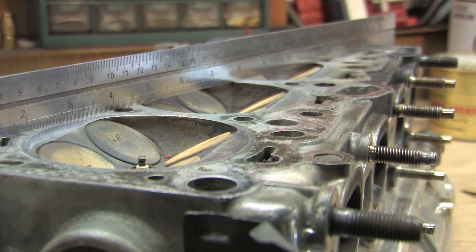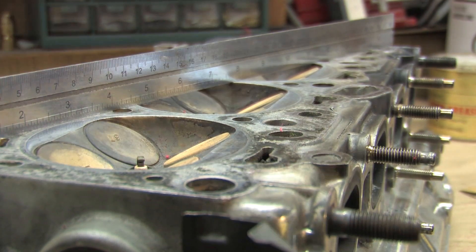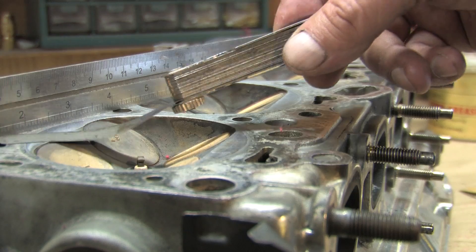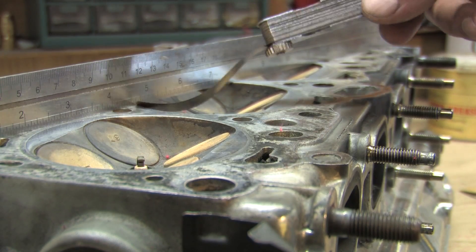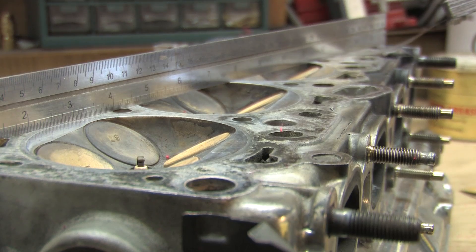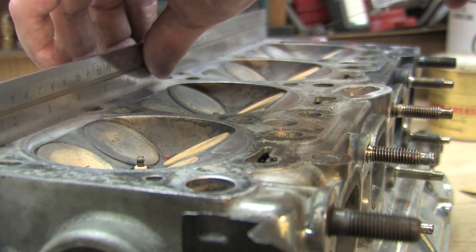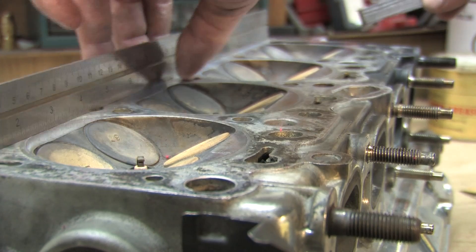What we're about to cover is how to check it for flatness using a straight edge and a feeler gauge. It's really easy and there are nine measurements you have to take. You measure the diagonals between the combustion chambers and around the outside edges. If there are deep impressions from the fire rings, they need to be removed.